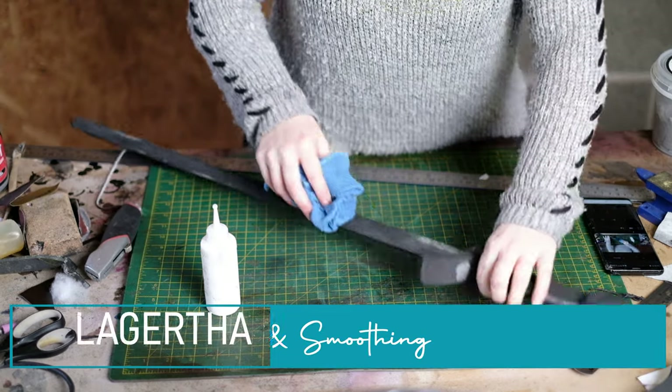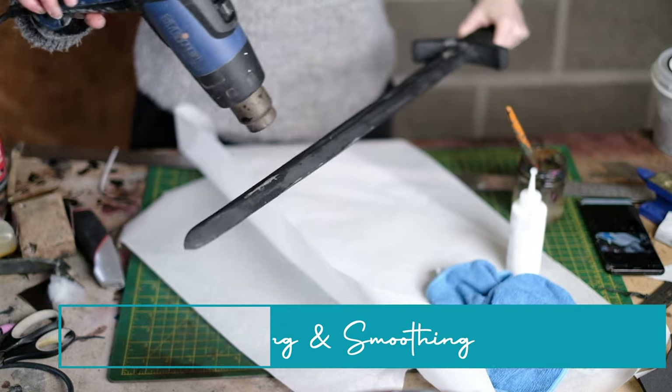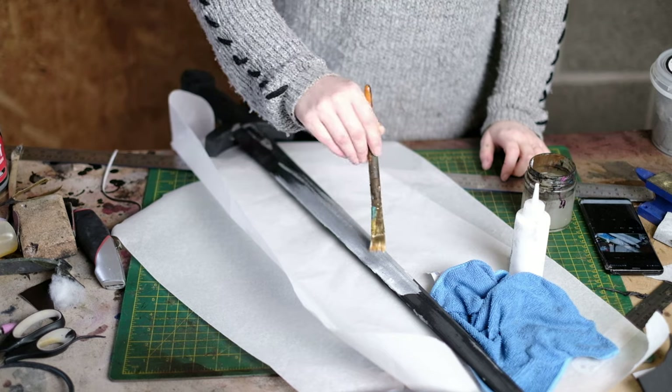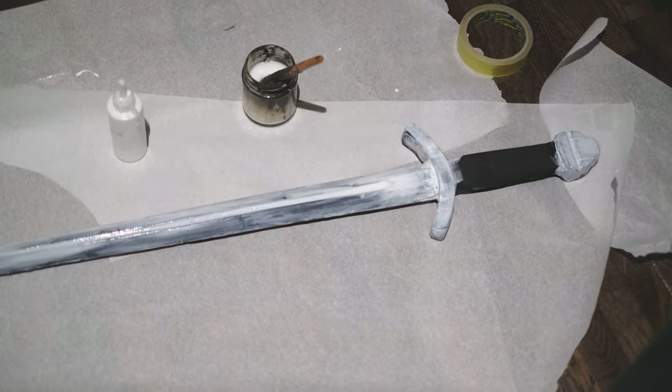First wipe with a damp microfibre cloth to remove dust. Then heat seal with a heat gun to close the open cells. To prime it I'm using flex bond mixed with some water — I added this in three coats 30 minutes apart. We don't put any on the handle as we will be gluing a strap onto there later on.